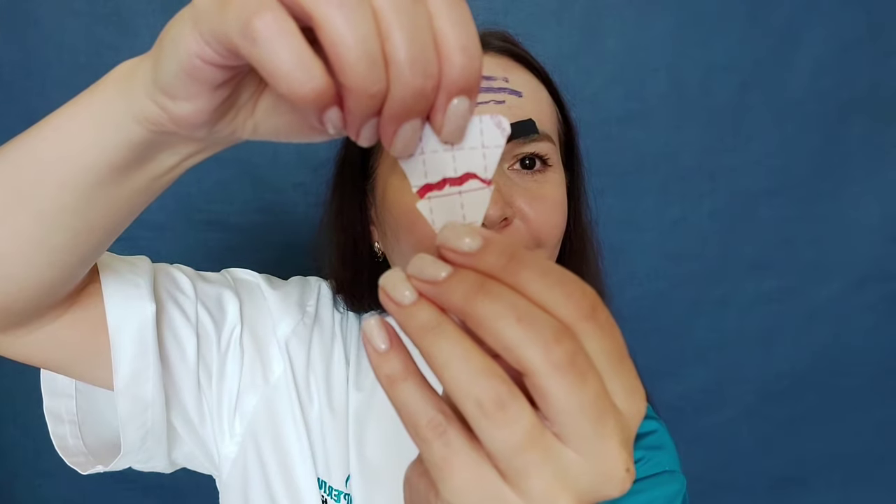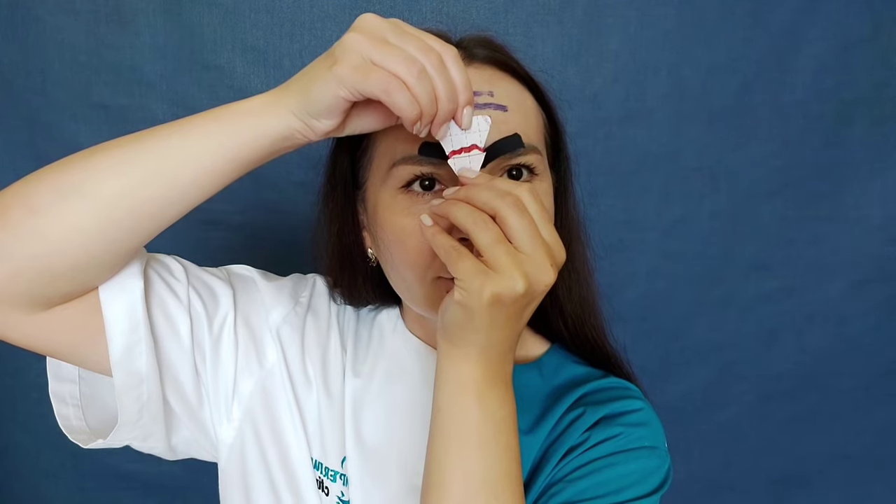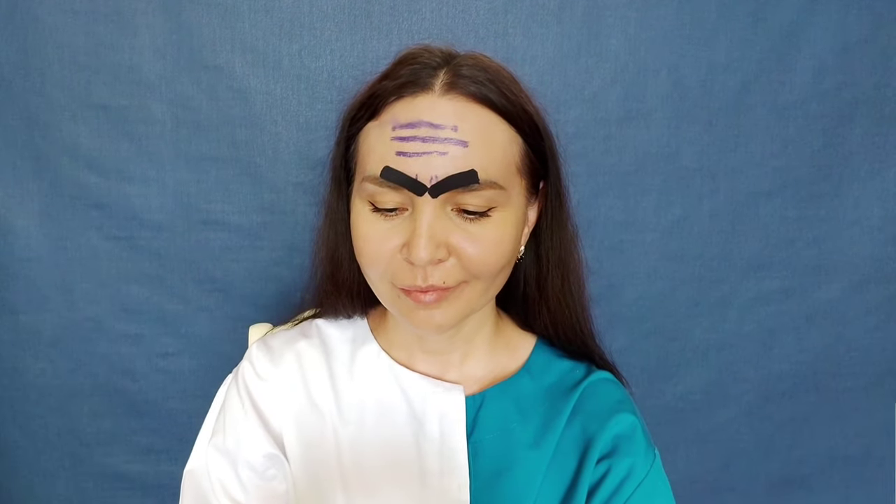Make sure that the tape stretches in length — this is very important, because if the tape stretches in width then taping loses all meaning.